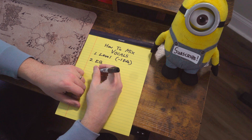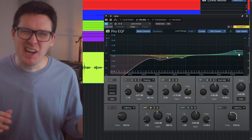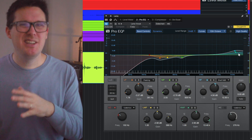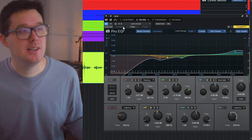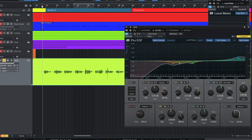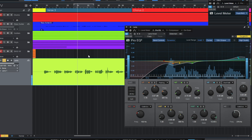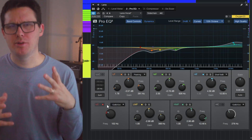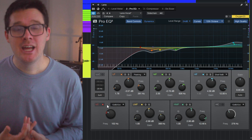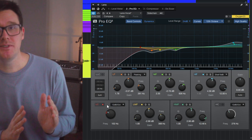After metering the plugin to make sure it's at negative 18, the next plugin I like to use is an EQ plugin. PreSonus has one called Pro EQ. What I'm doing is cutting the mud and boosting the air. The air is typically in the higher frequencies, and mud is usually in the low end and low mids. Using a low cut filter I can cut out all the rumble — stuff a human voice isn't even producing. 150 Hz is pretty high for a low cut filter, but this is a female vocal. You can go a little bit higher with a female voice than a male vocal.